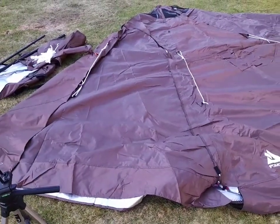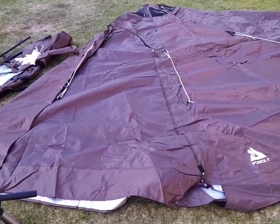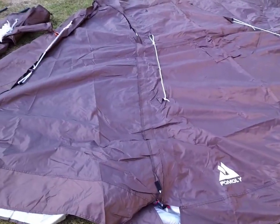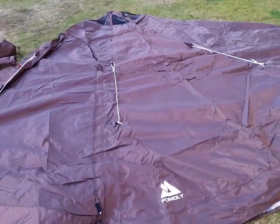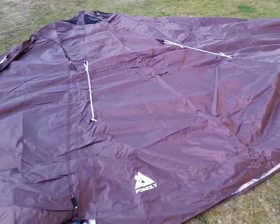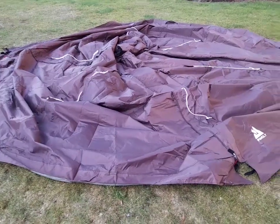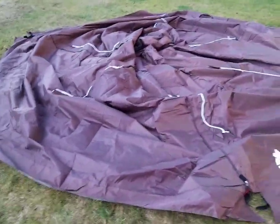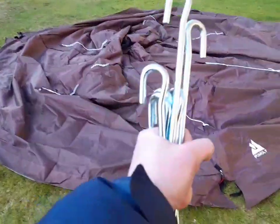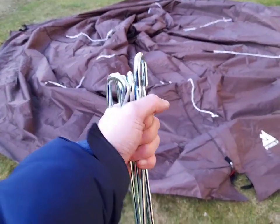This is the actual tent — looks huge. I'd say probably the same size as the Hex Plus. There are a few wee extra things on it compared to the other ones I've had. What we'll do is pin it out on the ground, stick the centre pole in, then show you inside. That's it fully out. Now all I need to do is pin it down — you get the six main large heavy duty pegs first.